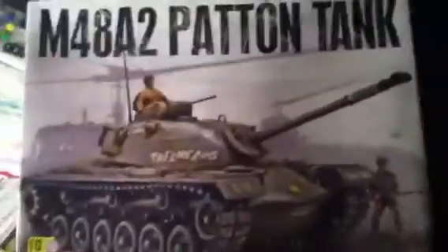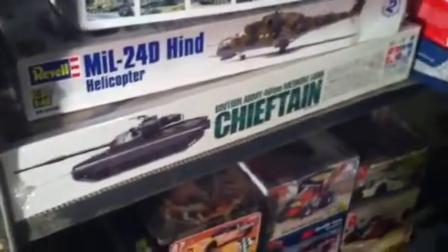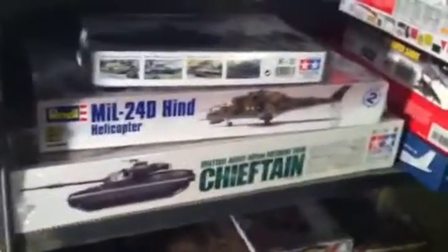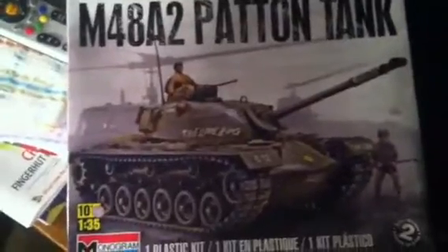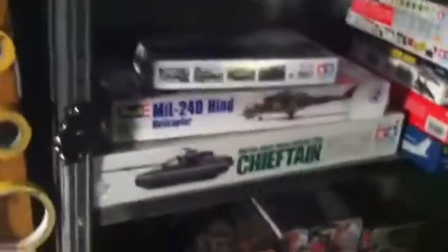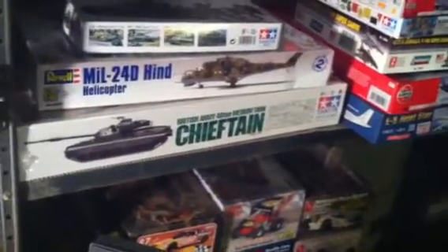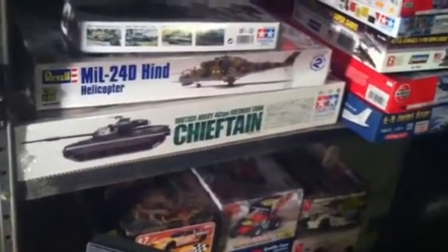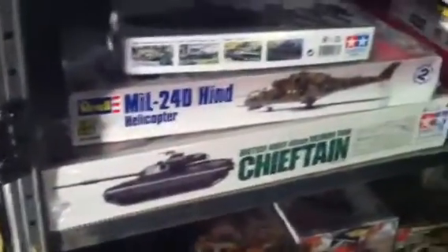After the M48A2 Patton comes the big boy — the Chieftain. I've decided I'm just gonna do it. Doing this one for a little practice, and then we're gonna tackle the 1:25 scale Tamiya Chieftain that Howard sent me. Hope everybody's having a good weekend getting ready to bring in the New Year.